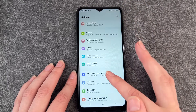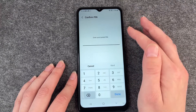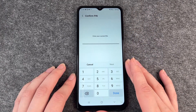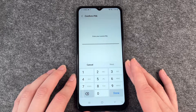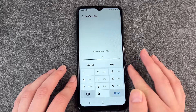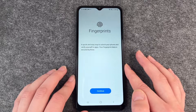We'll go back to Biometrics and Security and choose Fingerprints. Then we need to enter our PIN, or your pattern, or whatever you've chosen to be your safety lock. We're going to put in our PIN and then we can continue to scan our fingerprints.